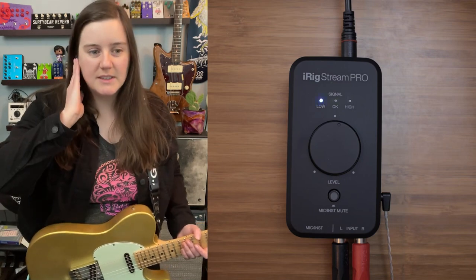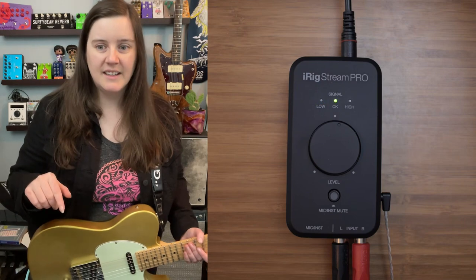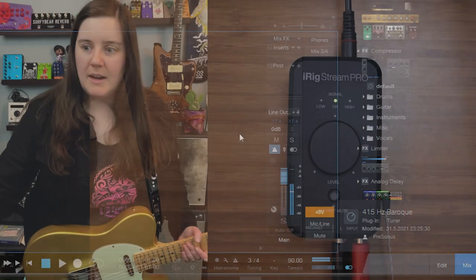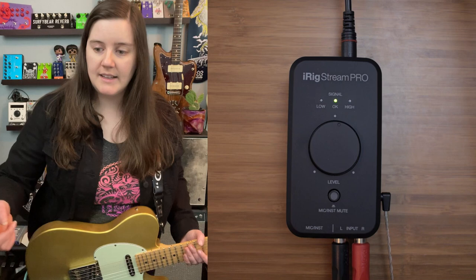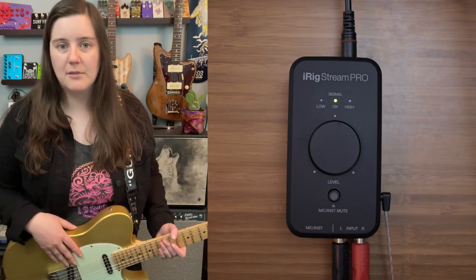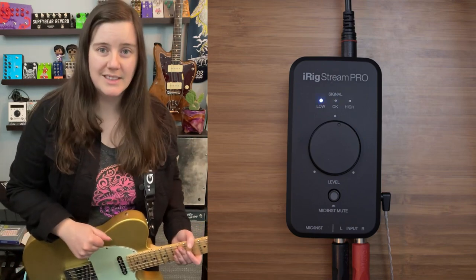It's a really simple device. What I'm doing right now is routing audio from the back of my PreSonus Studio 1810C, going through line out three and four, into the left and right input on the iRig Stream Pro. I'm going in through just the stereo out in the back. I haven't set up an amplifier for my GNL Telecaster yet, but my microphone is set up — you're hearing my Blue Spark SL.